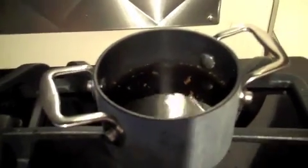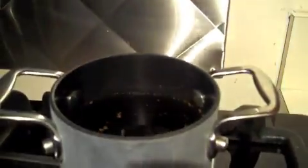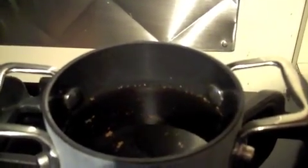Turn it on to a light simmer and reduce it down by about half, so all those flavors will increase as the liquid decreases. It's always a good idea to put in some parsley and a bay leaf, and a little salt and pepper.